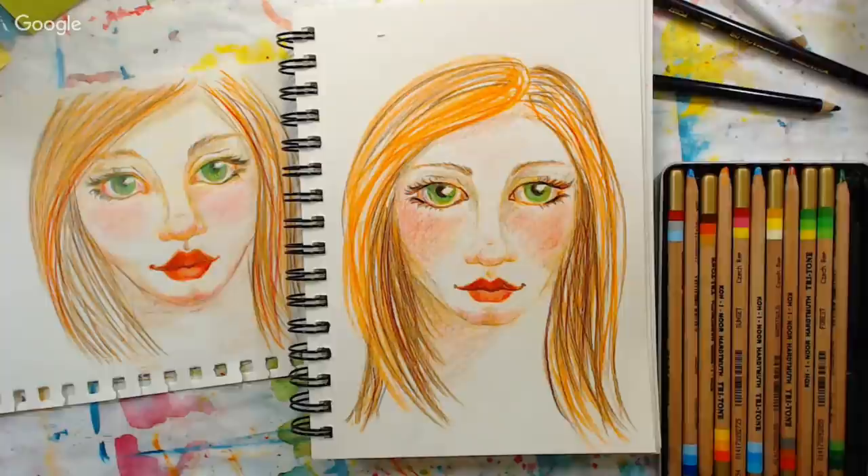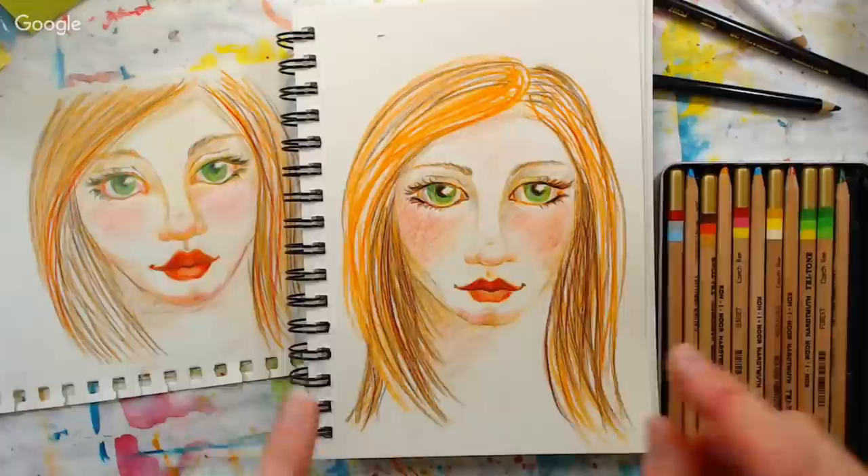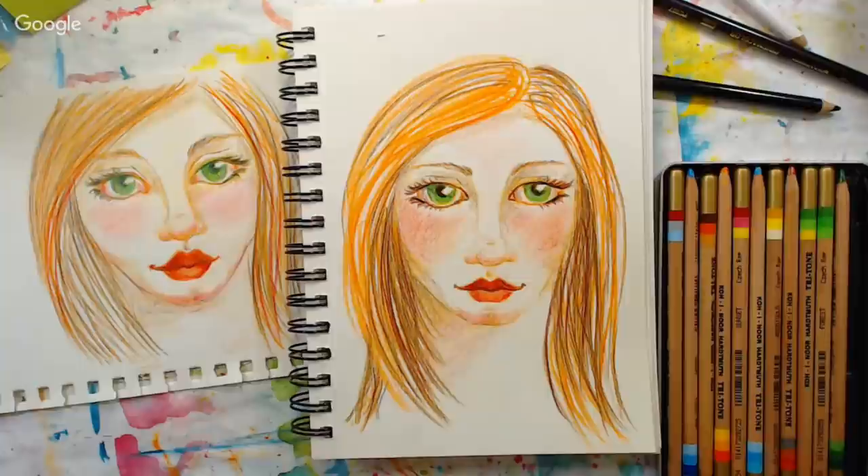Question: does the highlight or glare have to be the same in both eyes? Yes — the highlights are generally going to be in the same spot because you've got two eyes and the light's coming from the same direction, so they're going to be very close to the same size, unless you have eyelashes blocking the highlight on one side.